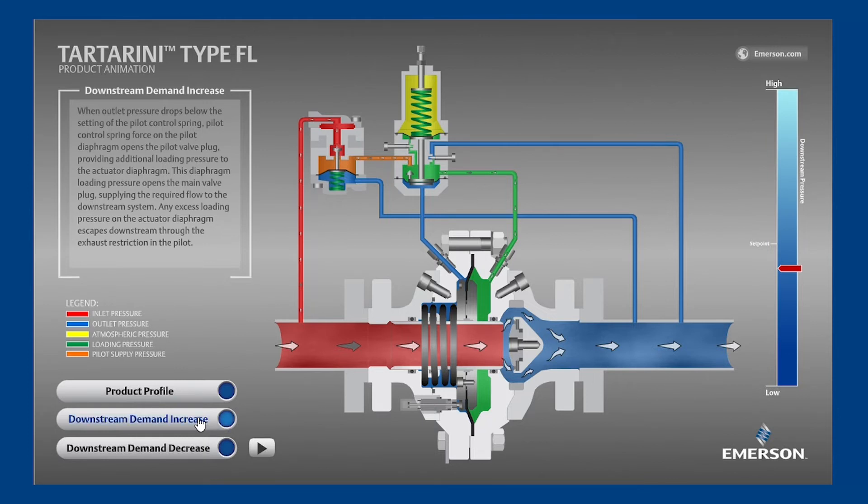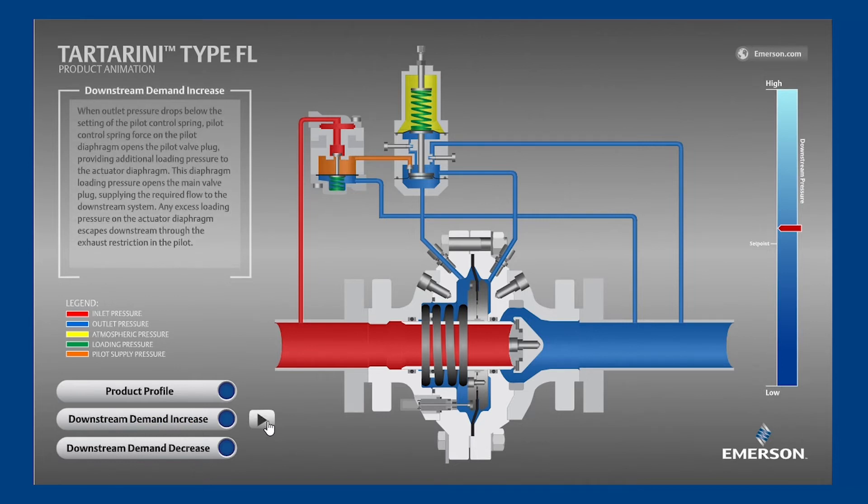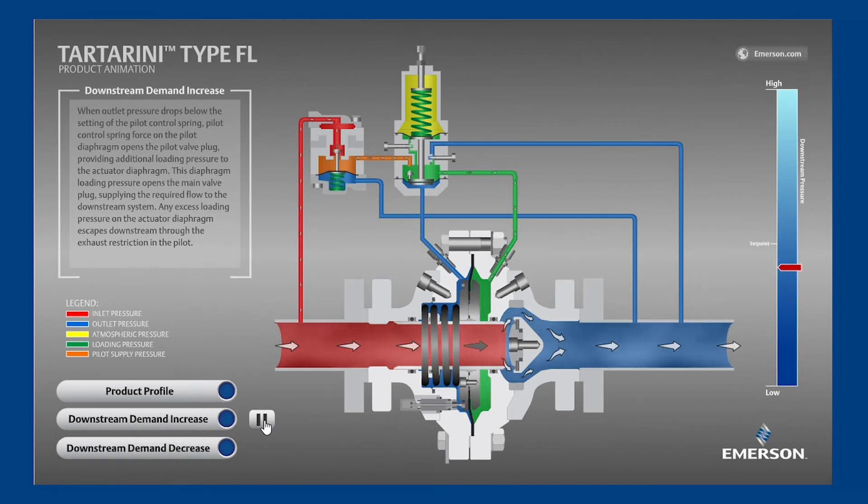Starting while the FL is in a lockup position — meaning at zero flow conditions — let's see what happens when the downstream equipment begins consuming gas. Because the regulator is not meeting the increased flow demand, the blue outlet pressure decreases. The pilot detects this decrease below its set point. The pilot spring is now exerting more force downward than the outlet pressure is exerting upward, so the pilot's diaphragm and disc move downward. This small movement allows the higher pilot supply pressure to flood into the loading pressure chamber, increasing the loading pressure high enough that it overcomes the main valve spring, opening the main valve and supplying the increased flow demand while holding outlet pressure slightly below set point.